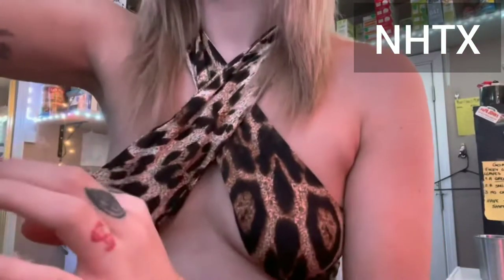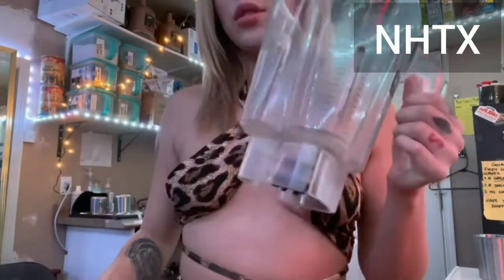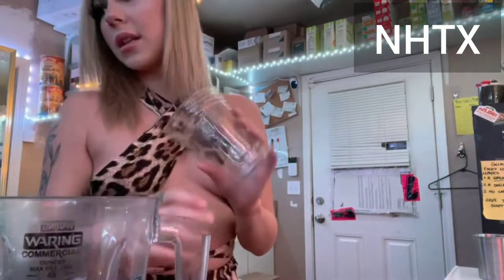I'm gonna make a cotton candy frappuccino. I'm just gonna make a small one, a 16 ounce. I'm gonna fill this with ice.